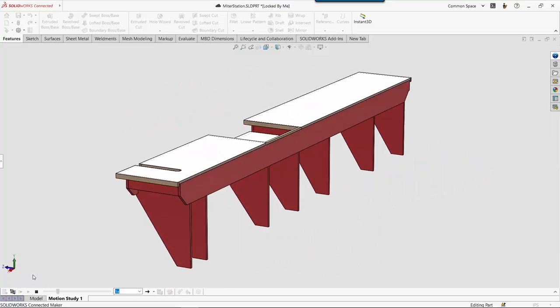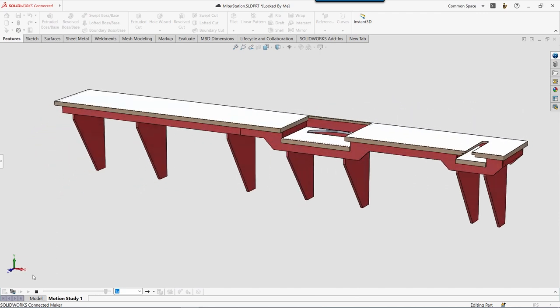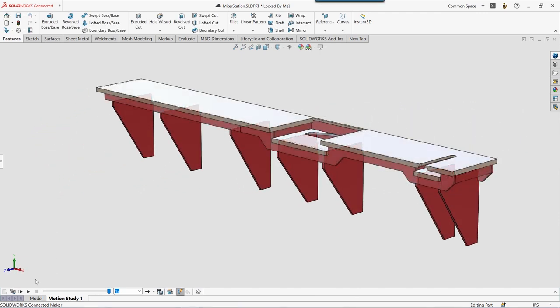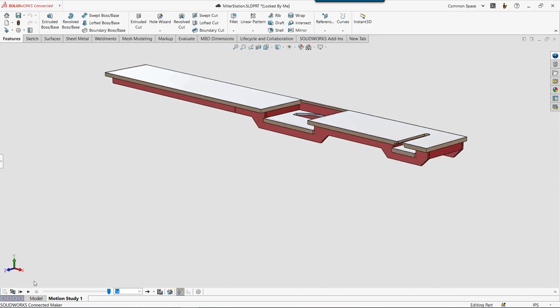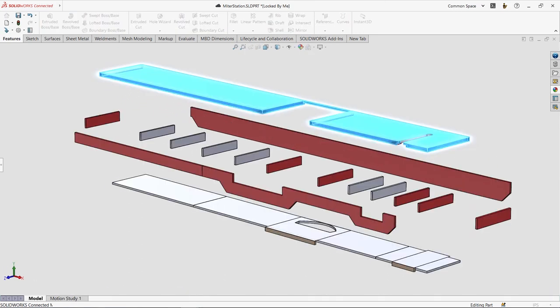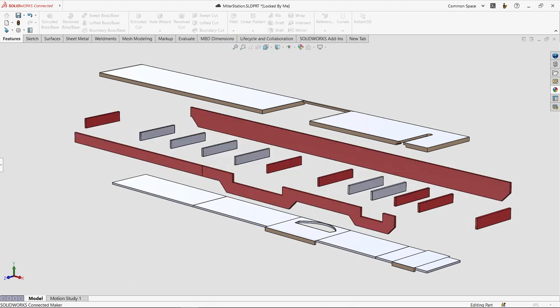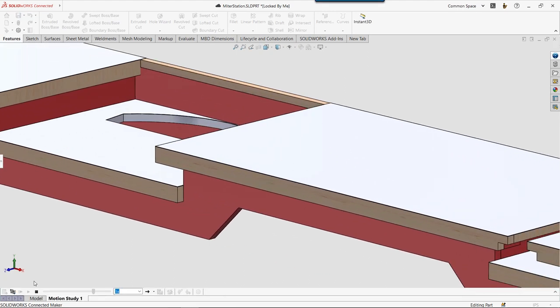With this information in hand I could confidently design the miter station. It's made up of two main pieces: a series of seven legs that mount to the wall, and a large torsion box that is the work surface. It has an upper and a lower skin, four sides, and a series of ribs on the inside. This design creates an incredibly stiff and lightweight structure.